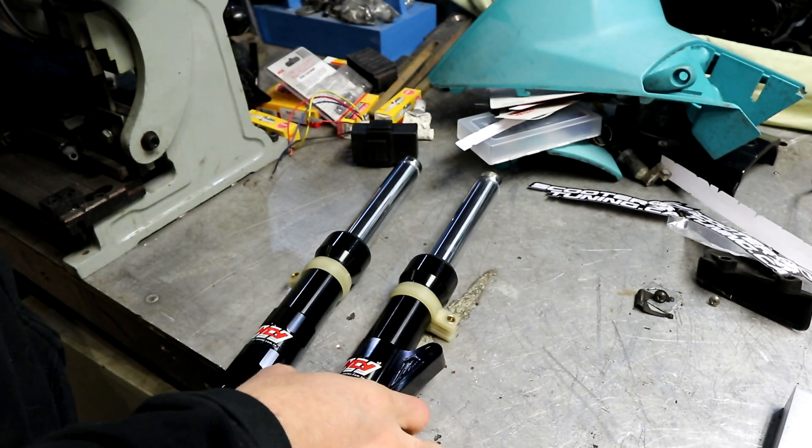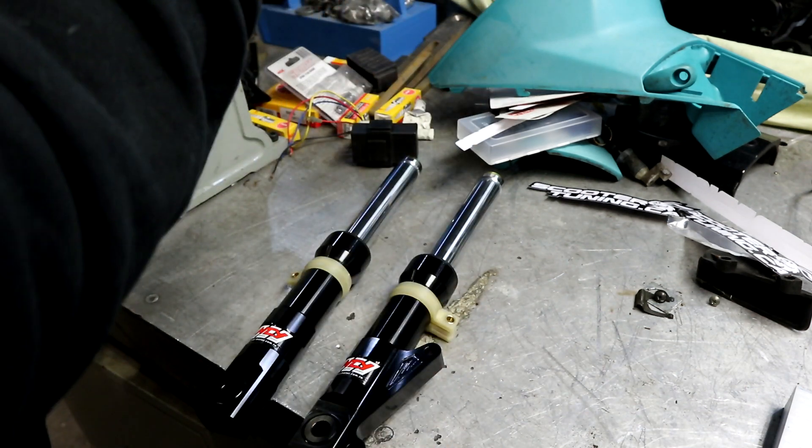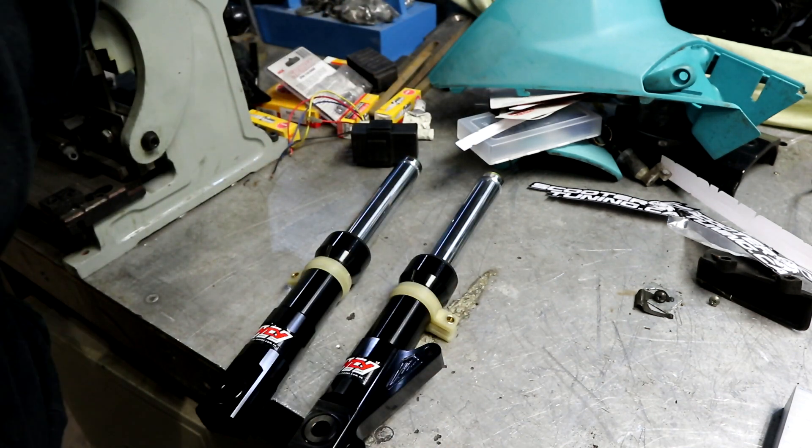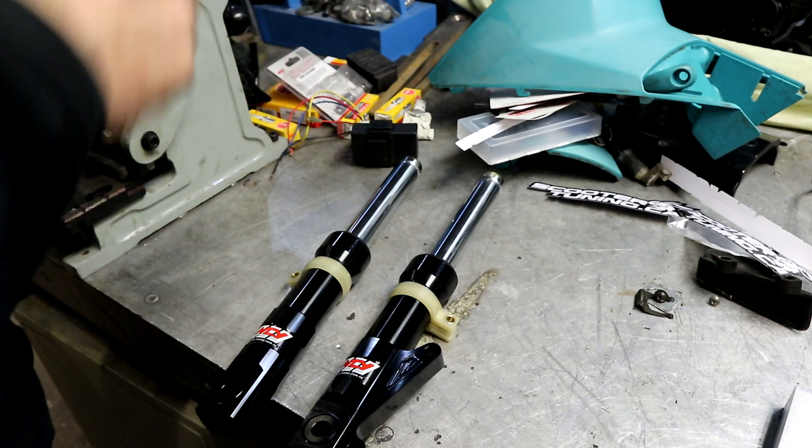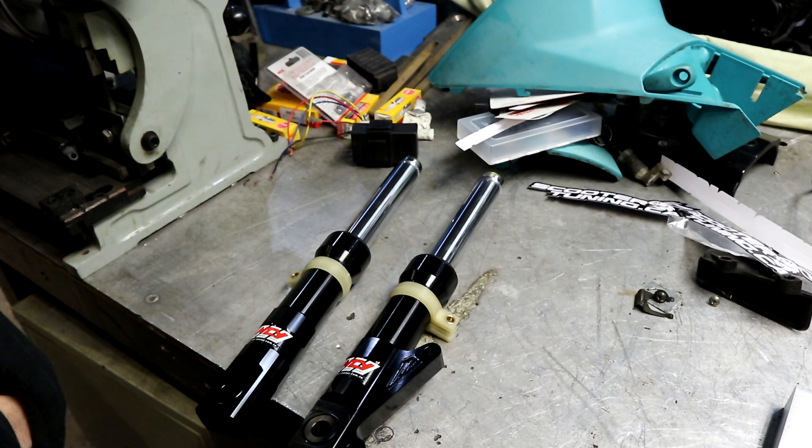I'm gonna drag down the Dio drag bike, put the Spree up in its place and pull the legs off. I also have a brake hose to install and a tire to swap out to a slick.